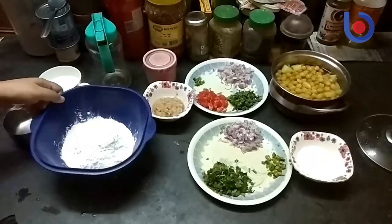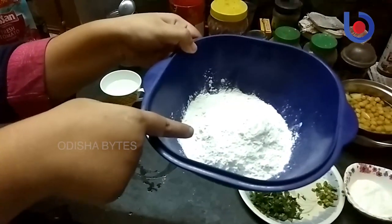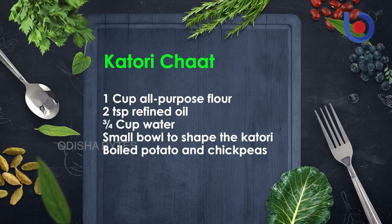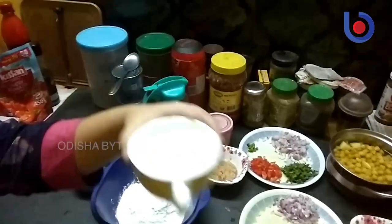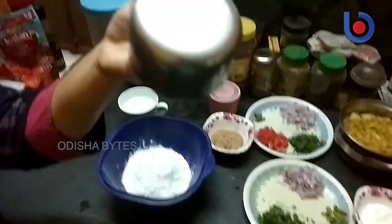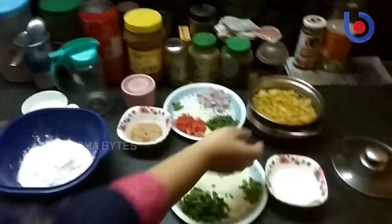For that, we need 1 cup of all-purpose flour or maida, 2 tablespoons of refined oil, 3/4 cup of water, and a small katori for making the katori shape.